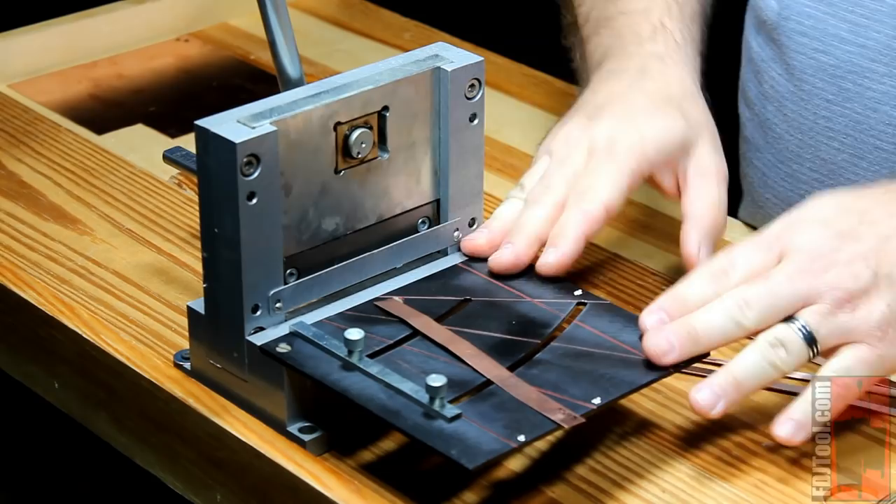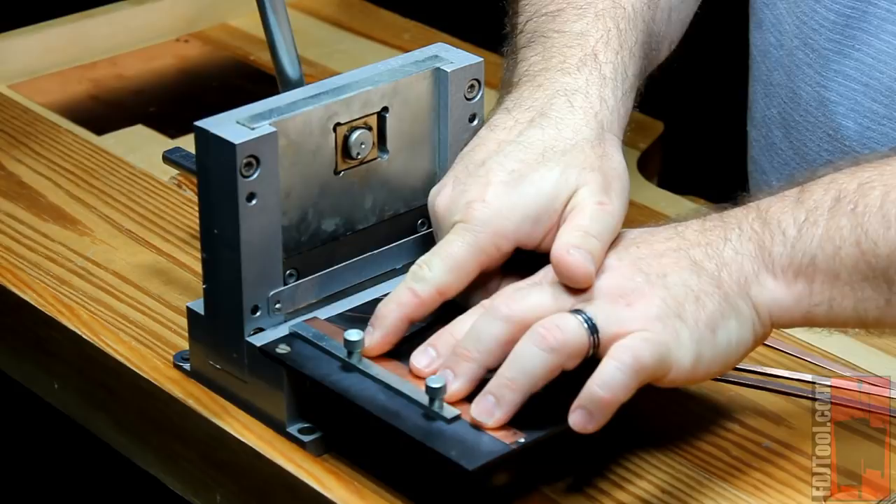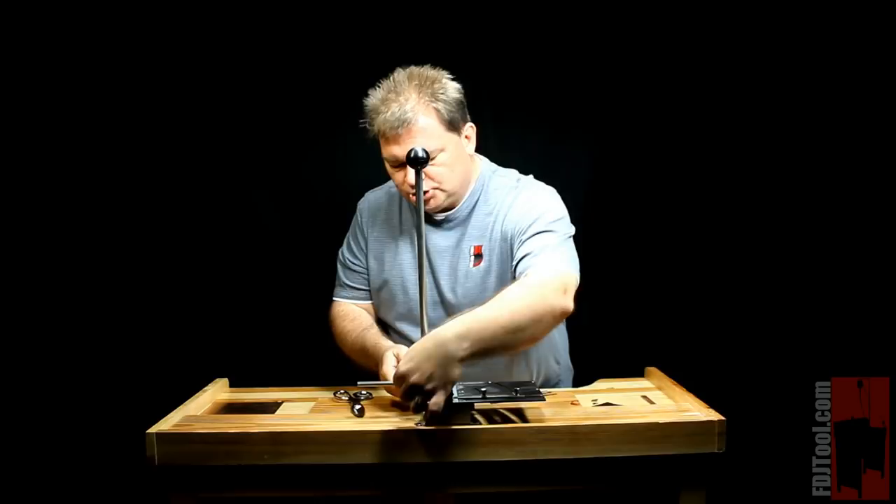How does it work? Well, it's real simple. You're going to take your piece of metal and place it on the support platform that's on one side of the machine. It holds pieces up to four inches wide because that's the width of the cutting blade. It holds them nice and straight up against this guide so you can make sure you get a nice perpendicular cut.